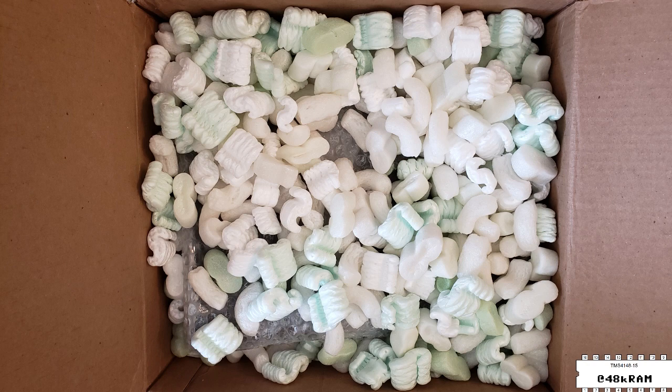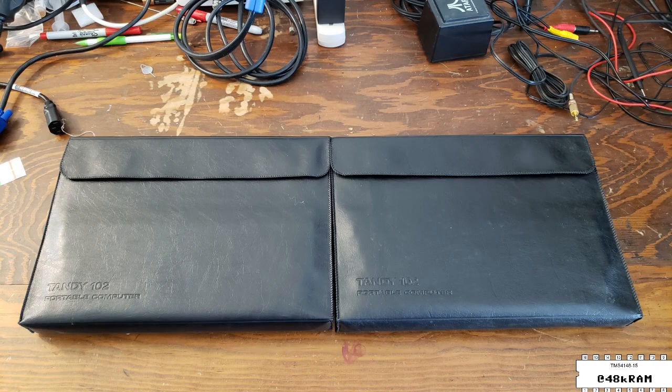Today in the Retro Room we have a package. What's in this package? It's a pair of Tandy 102 portable computers.